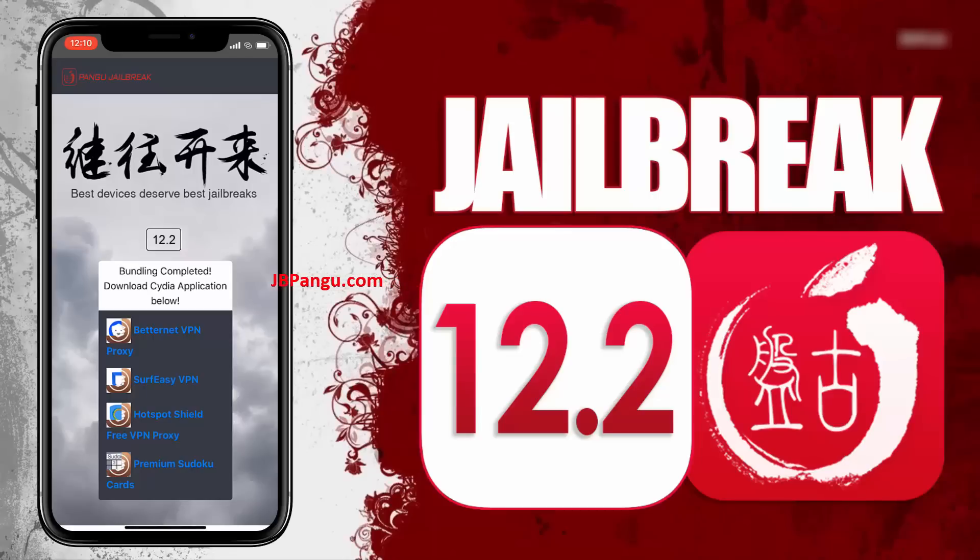We will be sideloading Cydia as it is an unofficial iOS app — the kind that Apple won't allow on its App Store. So Cydia needs to be bundled with another app that is approved on the App Store. The apps you can see here are officially approved on the App Store and are bundled with Cydia.